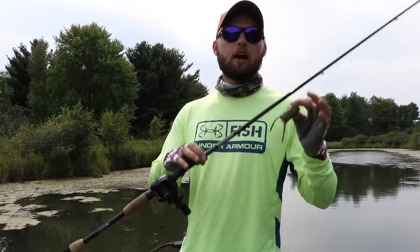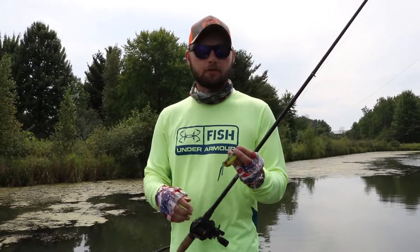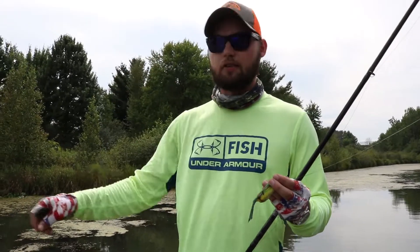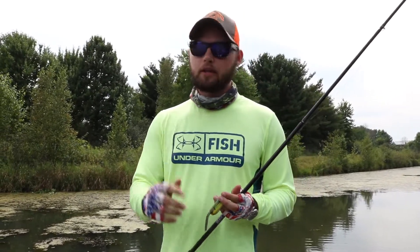So there you have it — I hope those tips helped! If you guys have any other frogging tips, drop them in the comments below. I'd love to see what you do. Hope you enjoyed the video. Remember to like and subscribe, and until next time, keep fishing hard.